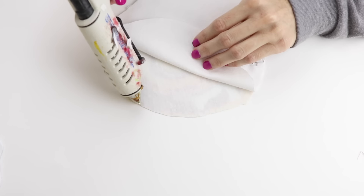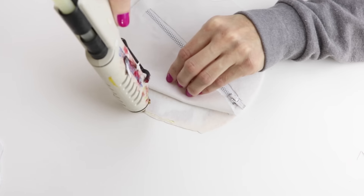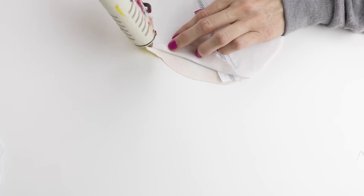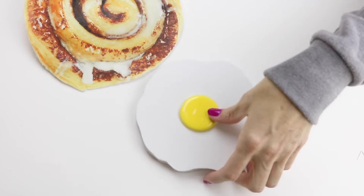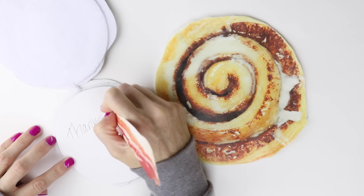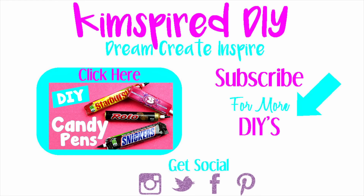Next, I just glued the two pieces together by applying a thin layer of hot glue to the edge. And here you have your cinnamon bun pencil case, your bacon pen, and your fried egg notepad. I hope you enjoyed this video tutorial on how to make all these fun breakfast food school supplies. Please check out some of my other DIY videos. As always, please remember to like, subscribe, comment, and share. Until next time, have a great day guys!